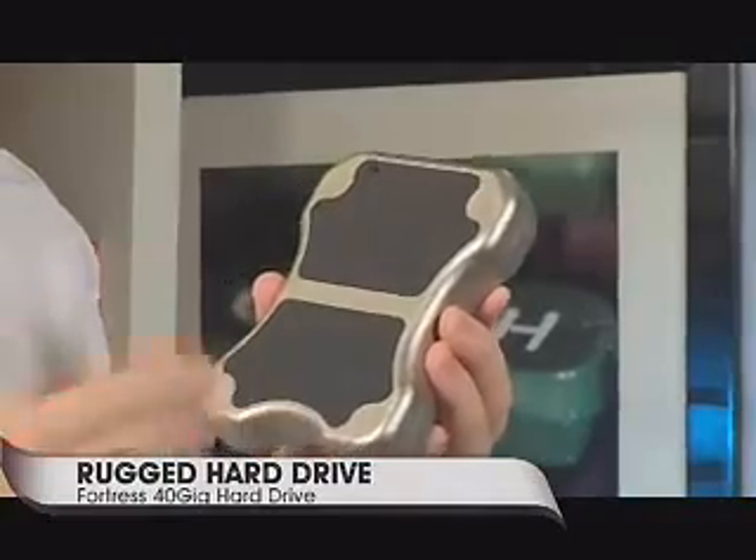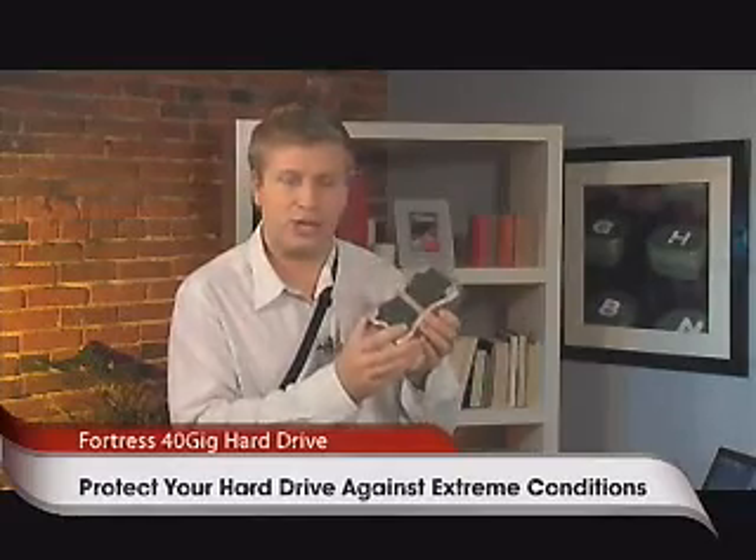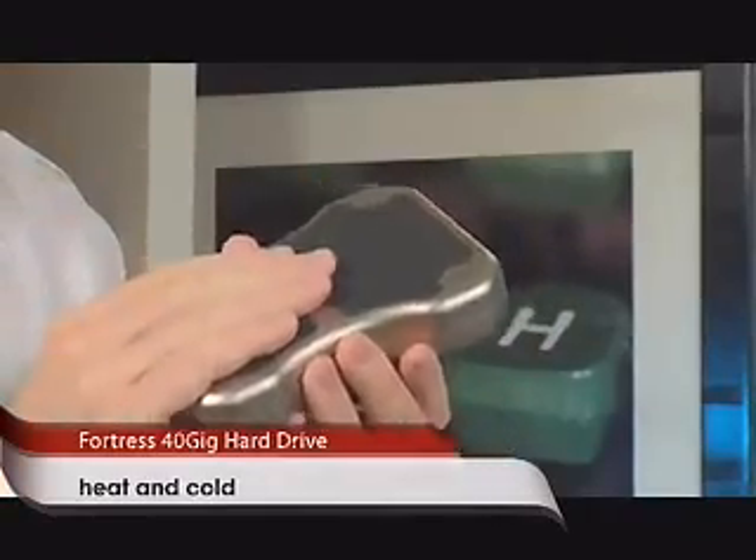I came across Fortress. This is a Fortress drive — this one's 40 gigabytes, and they have sizes up to 130 gigabytes. Basically, it has protection against extreme conditions: it can get extremely cold, extremely hot, and the device keeps working. But the other key feature is that it's shock resistant — you can drop this from up to seven feet and nothing happens.